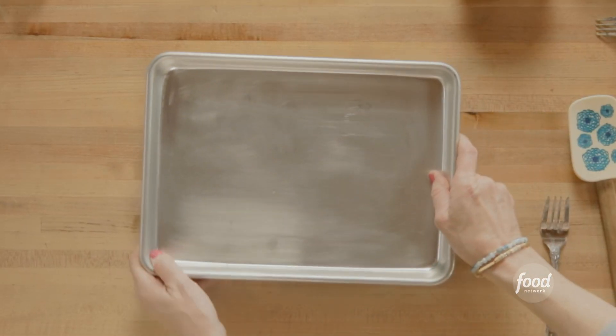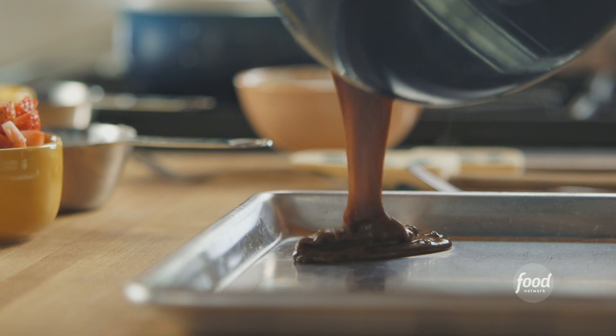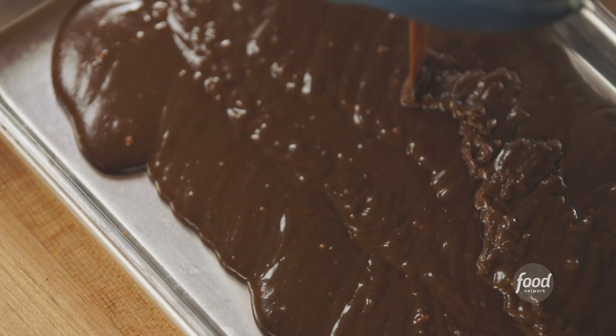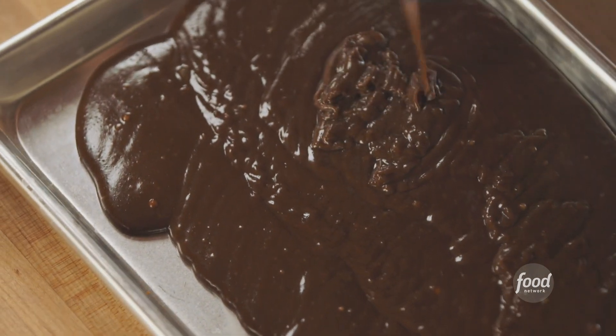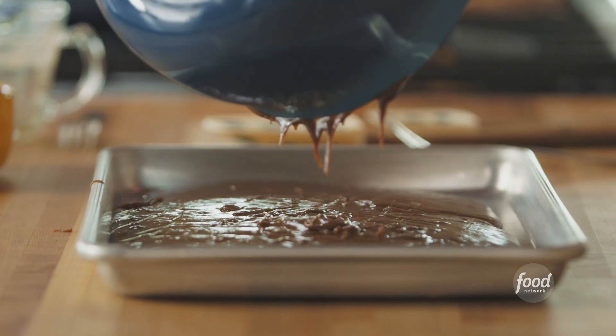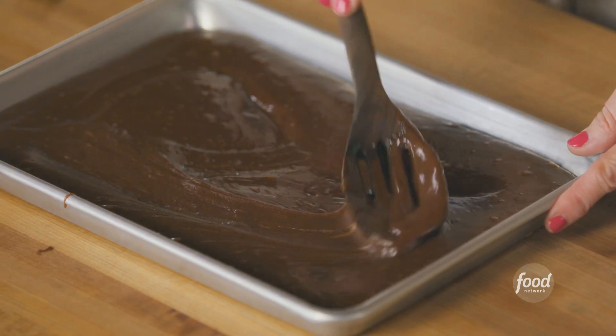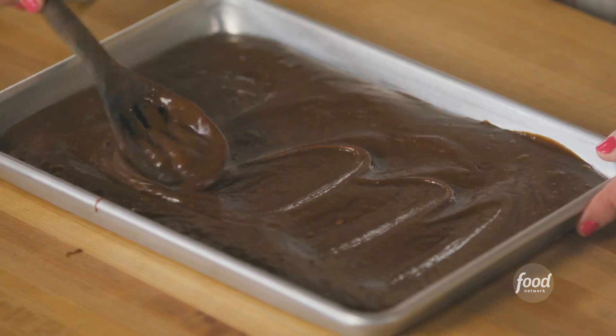I'm going to get it in the pan — I'm using a quarter sheet pan because this is all I'm going to need for the trifles. If Todd or Lad were here, they would lick the bowl and lick the pan. I'll spread it into the corners, and I'm going to bake this at 350 degrees for 12 minutes.